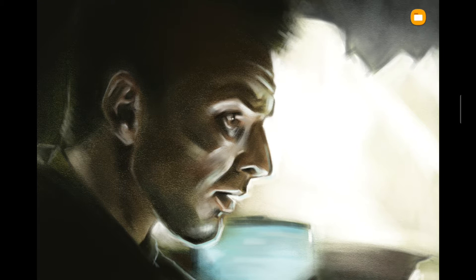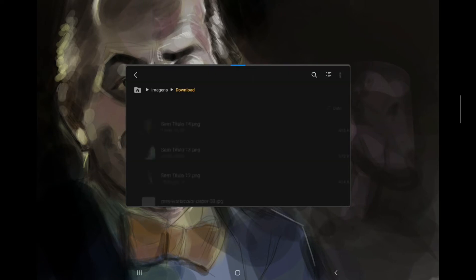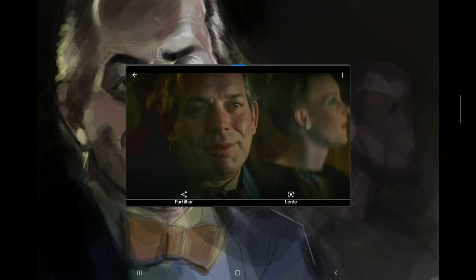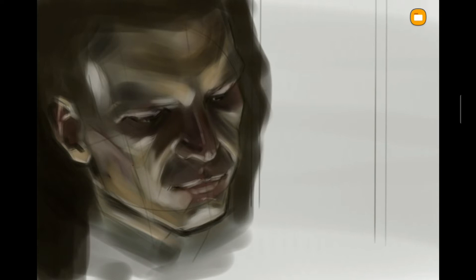Next one — this one I really like. I used a round brush for this one, and I like the sketch lines I left behind. I think I like this one a lot actually. I can show you the reference as well — it's a reference painting.